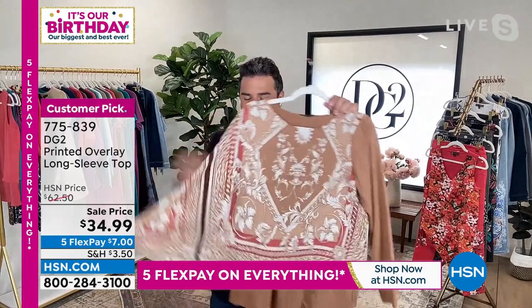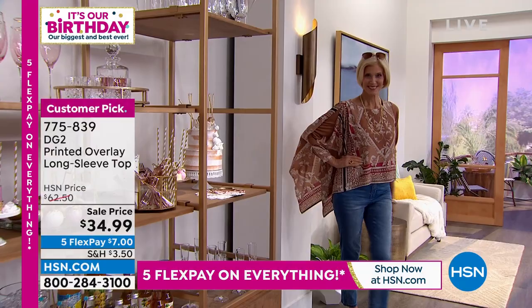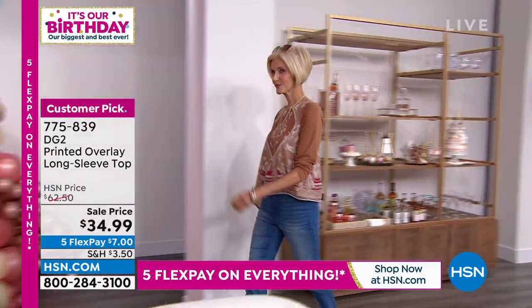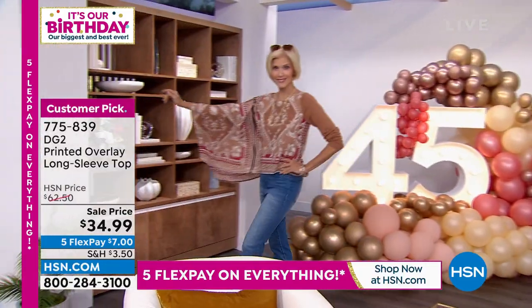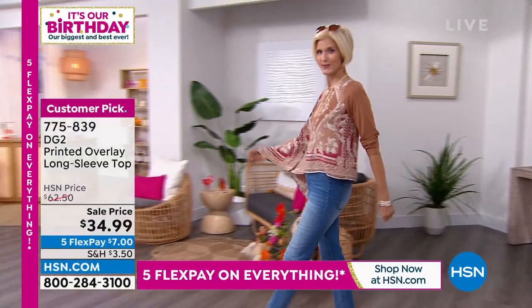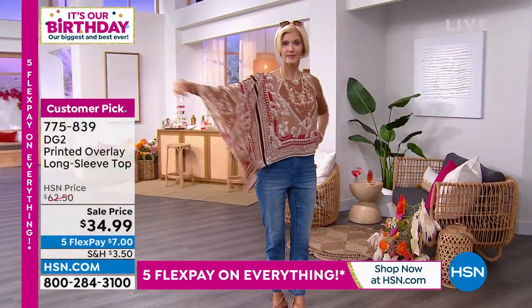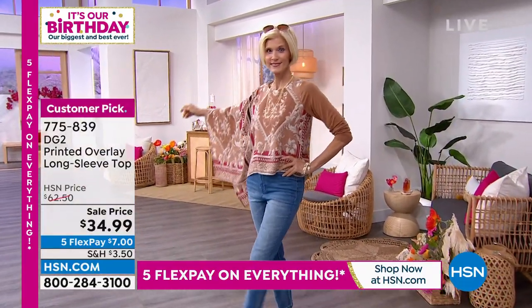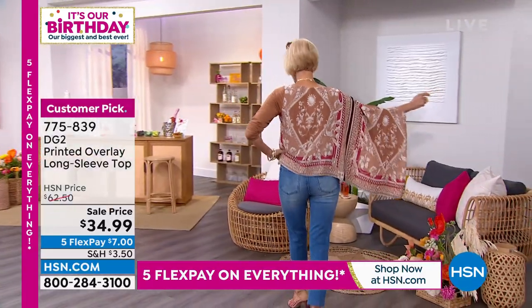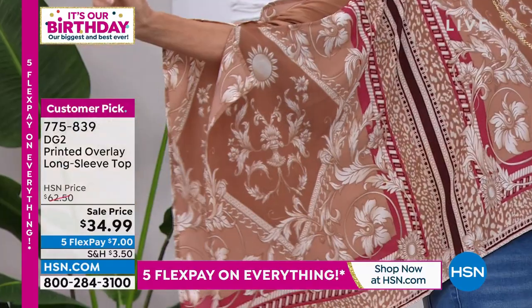We call these our Drama Tops, and you can see why — Carol is bringing all the drama in this gorgeous Camel colorway. If you have a special event or you're celebrating a birthday, this is a very Leo top — it's dramatic. You come into the room and everyone's asking who you are and what you're wearing.